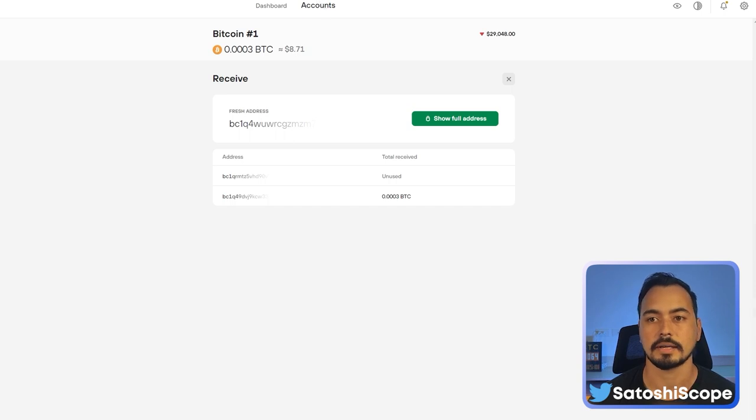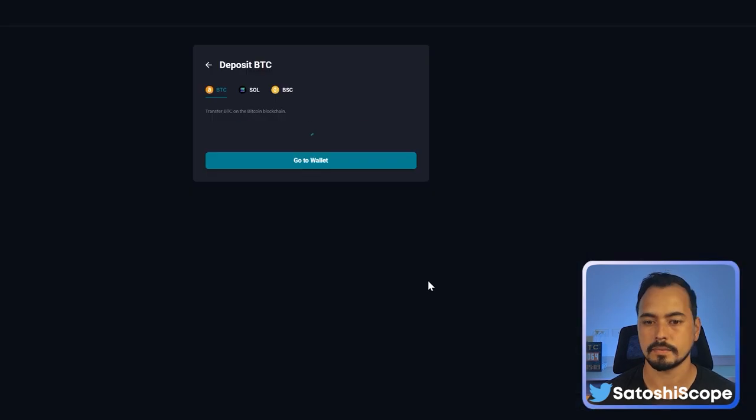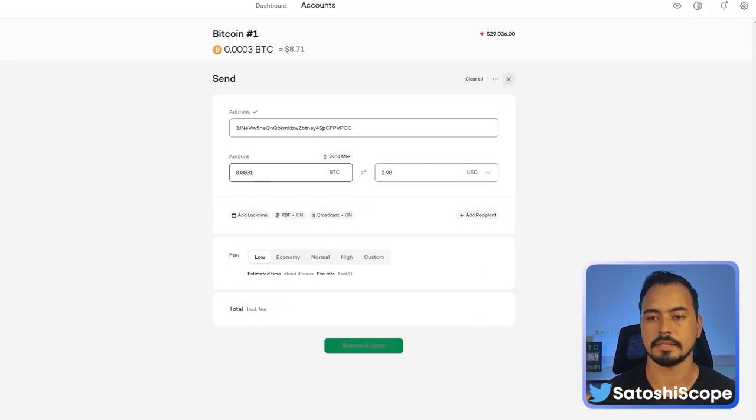Now let's send some crypto. Go back to accounts and click Send. Get your Bitcoin address — in this case from FTX by clicking Deposit — and copy it. Paste it into the send field and enter the amount, for example 0.001. Then choose your fee: Low if you can wait four hours, or Economy, Normal, or High if you need it faster.